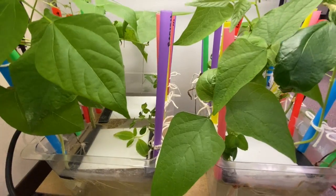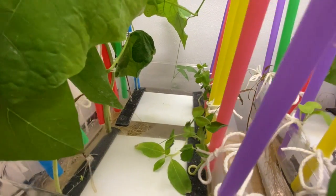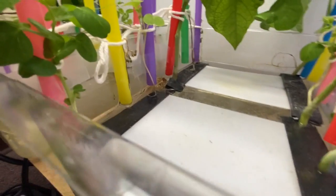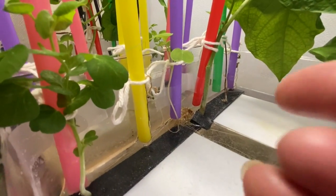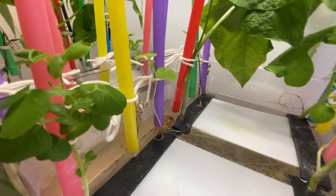The sunflower seeds are not doing well — they've all died. I believe all four plants have died. So have all the radishes except one, the one on the purple straw right there. That's the only radish left.